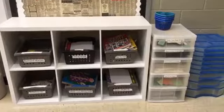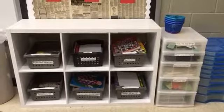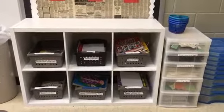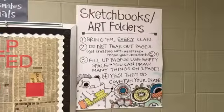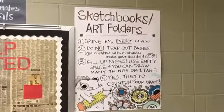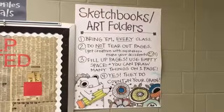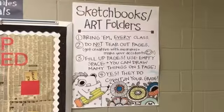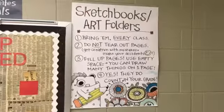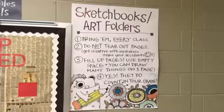When you're done with the project, this is your area where you can come find some things to do — it's a little bit different location this year. We have all of our books right here, we have our scrap paper bin, sketchbooks and art folders. This is a big one because they do actually count in your grade. If you're tearing all your pages out then I don't have anything to give you credit for, so please do not tear your pages out and fill up your pages. Use your empty space — you can color, you can add details. The paper that we get today should last you all year long.